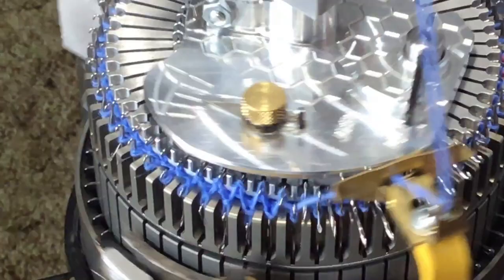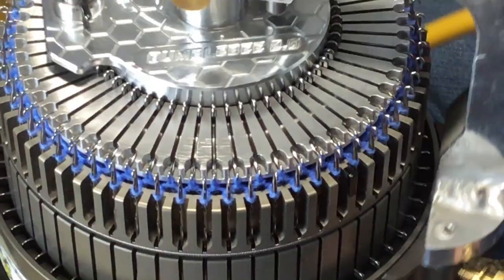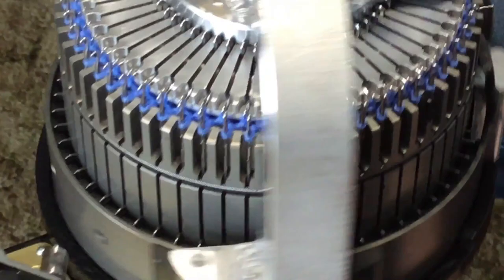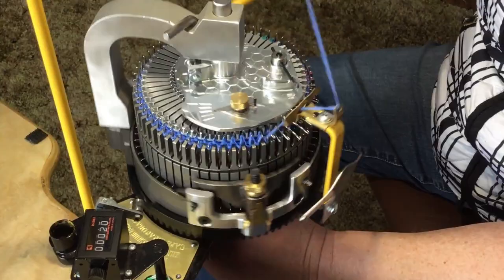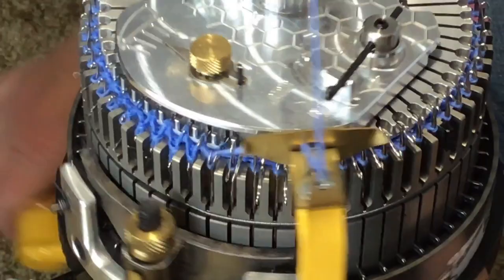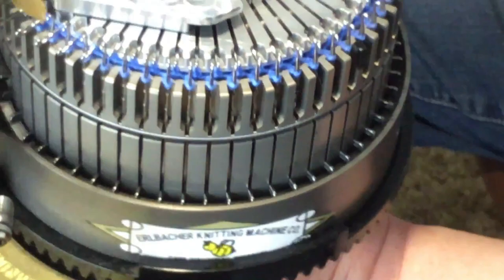You can use sport yarn to make hats with a 60-cylinder on the bumblebee. Thicker yarn, though, can sometimes cause some issues. Just watch as you're going around to see that your latches are opening up — if they don't, then you've dropped a stitch.